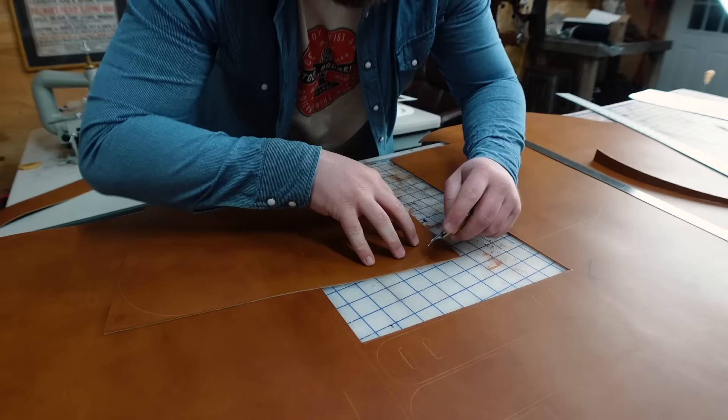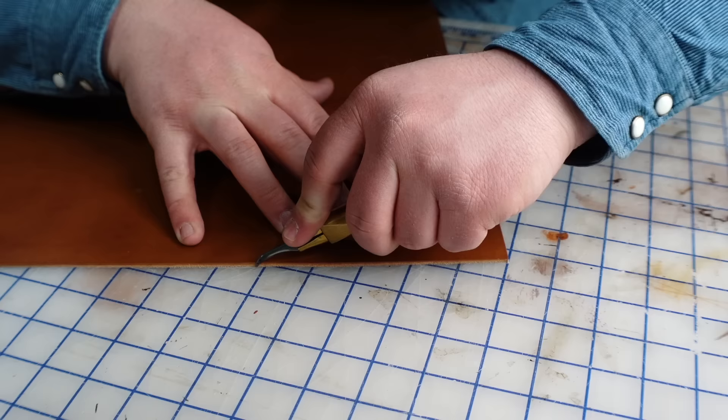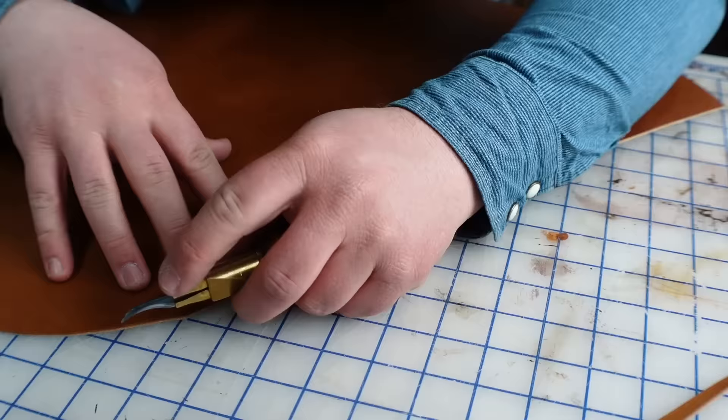This trim knife that I got from Weaver with the curved blade has become my favorite go-to knife, especially for heavy weight leather like this. It's pretty versatile and strong and it feels a lot more natural on curvy lines like this.